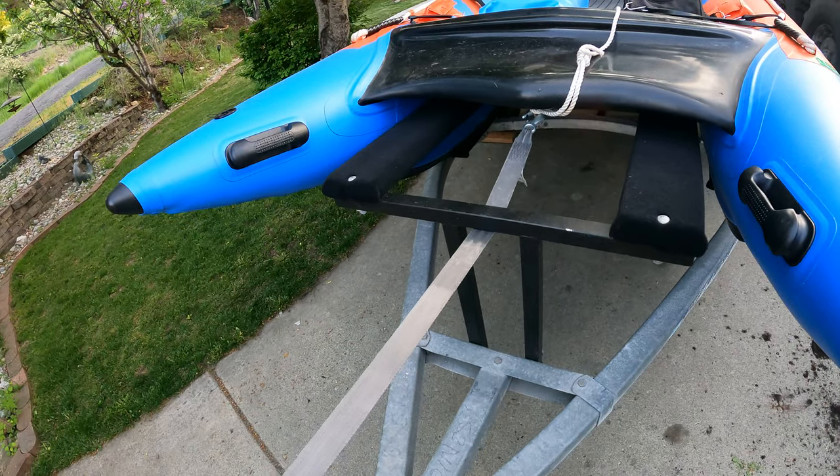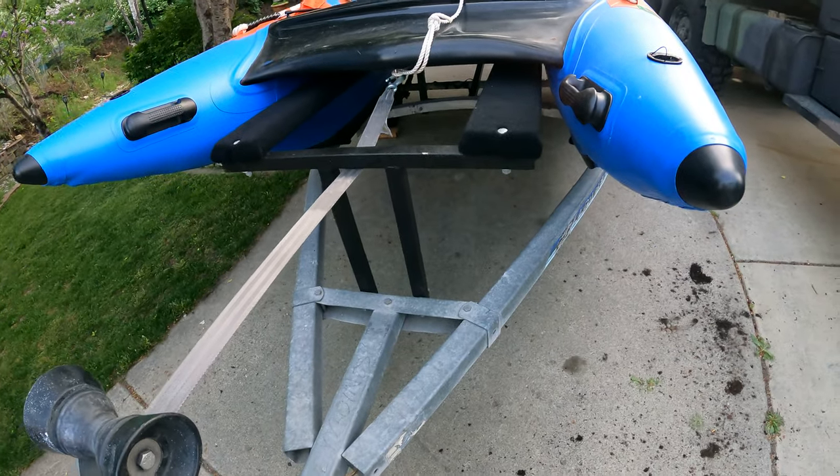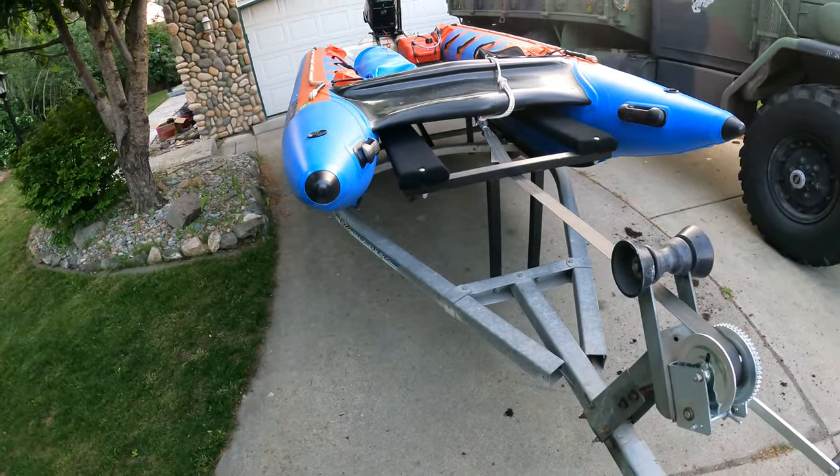Everything on it is pretty well made for the price. Tariffs super suck, but it's still definitely worth it. You can see I've got the bunks going all the way up front so the boat is well supported — I can haul gear in it down the road and everything.